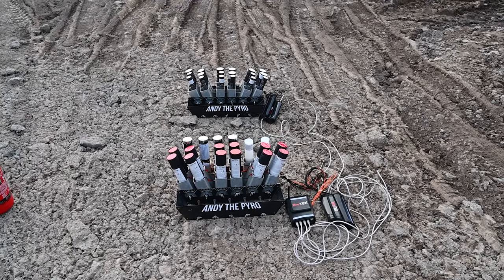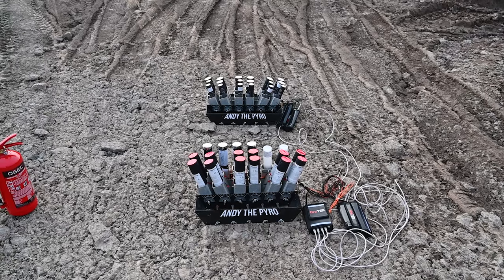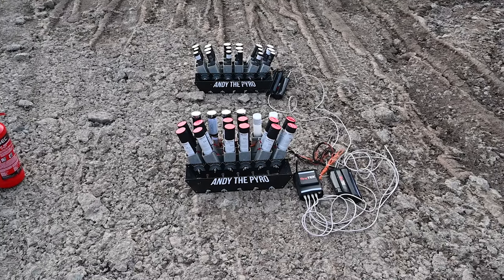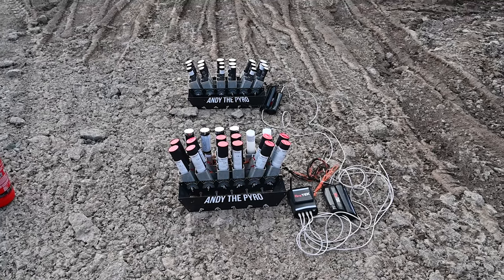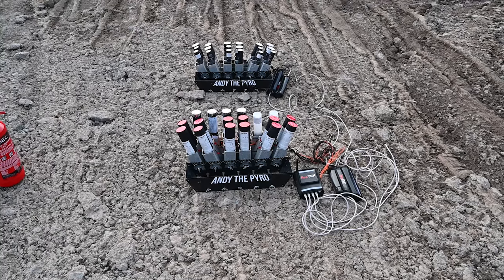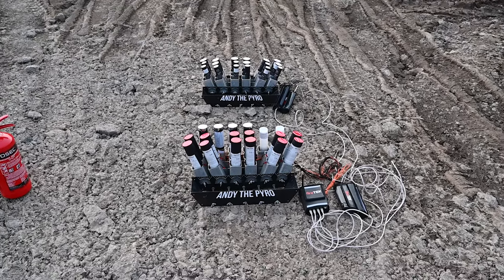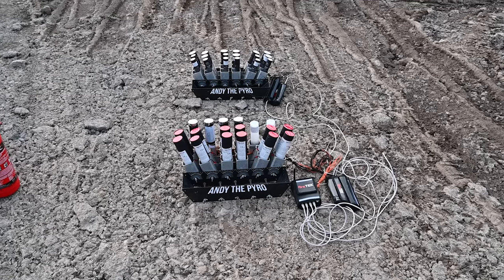Hi everyone, Andy here and welcome to today's video where we're going to test a couple of single shots. We have single shots from around the world — Parente in Italy and Ricasa in Spain — and then we have a lot of shiny ones as well. It's mixed mines and comets ranging from 30 millimeters up to 44 and 45 millimeters.